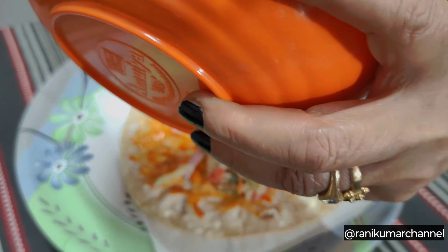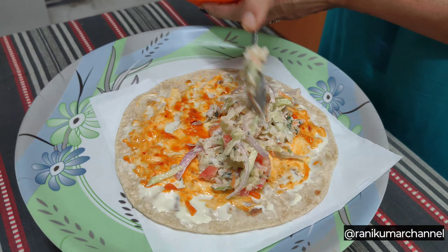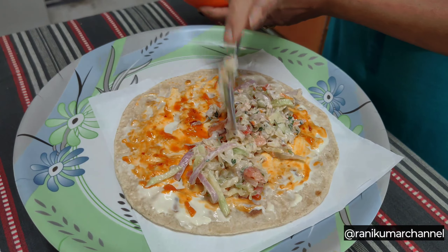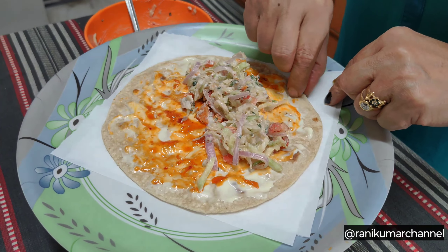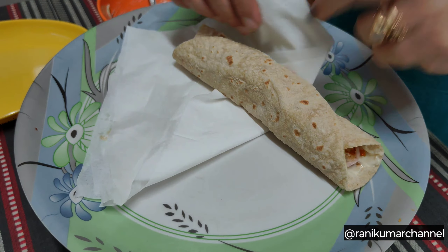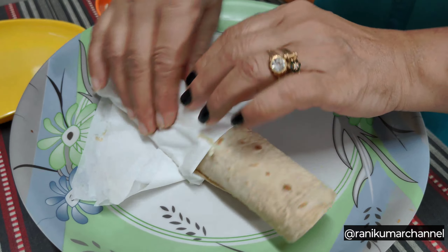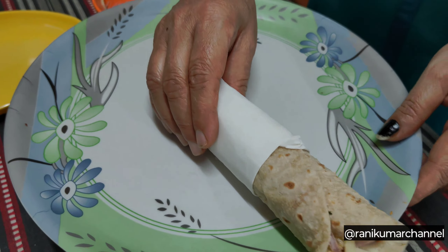Roll, roll, roll. The ingredients are ready. The roll is ready. Friends, chapati roll is ready.